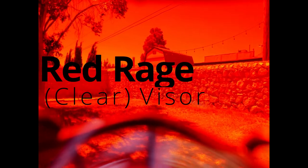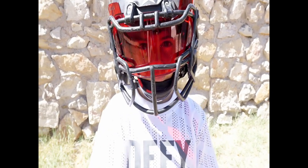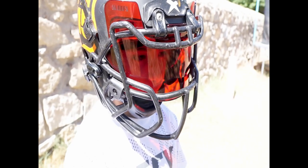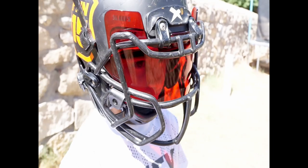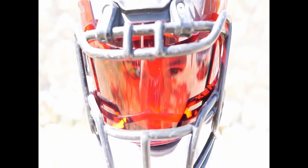And now we're going to show these outside. So let's go!